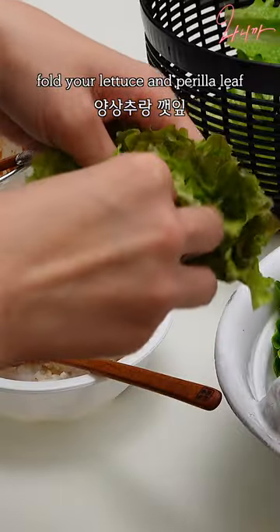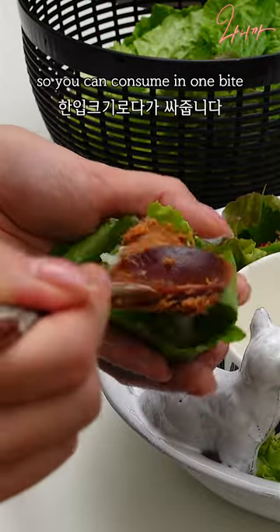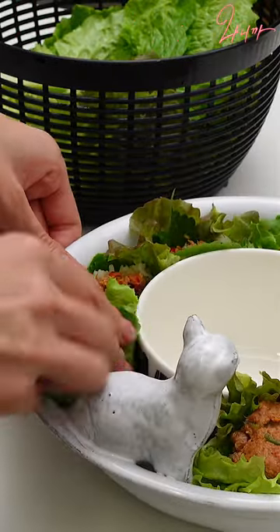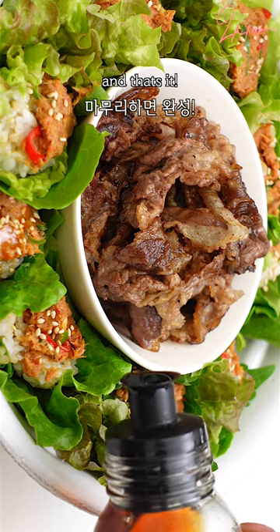Fold your lettuce and perilla leaf into a bowl-like shape, and put rice and tuna ssamjang on top so you can consume it in one bite. I placed a small bowl in the middle for the brisket, a drop of sesame oil, and that's it.